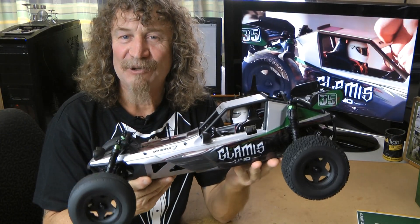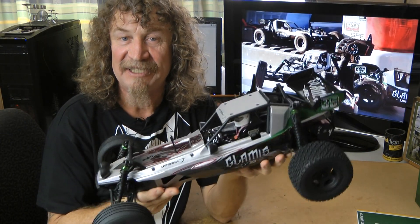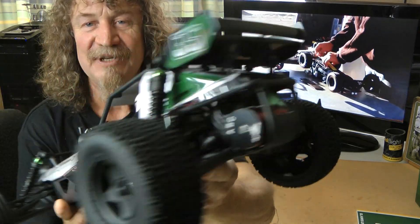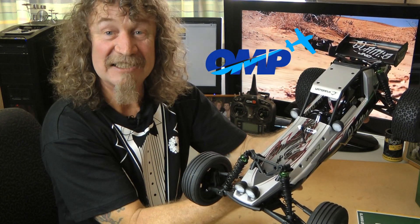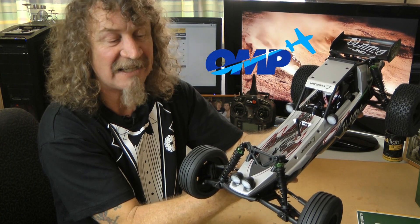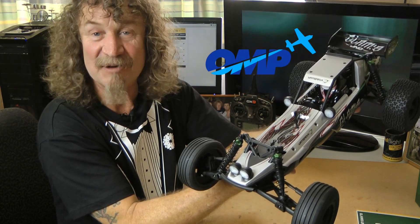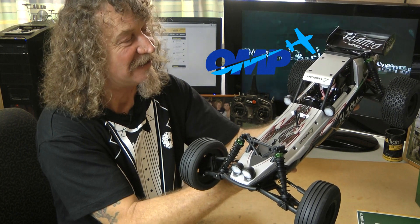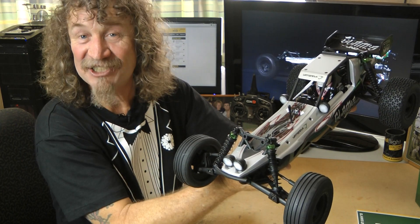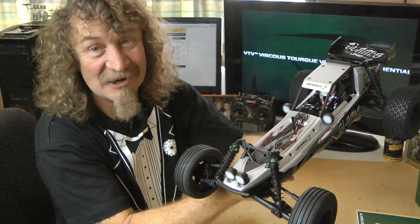I'm really looking forward to this. There's not a lot more I can show you here because you've seen it all — it looks great. Again, I'd like to thank Mike from OMP. He helped me out immensely when I was looking at what I wanted to get — suggested a few different cars and I made my own mind up. This is the one I chose. Thanks Mike, your help was invaluable. We'll catch you soon. Thanks for watching. Bye all.